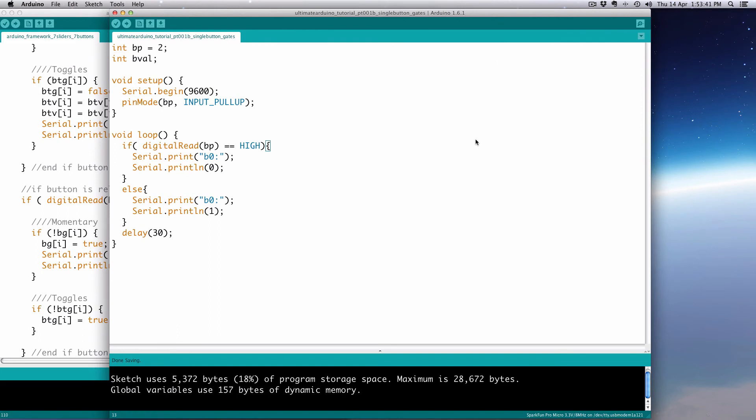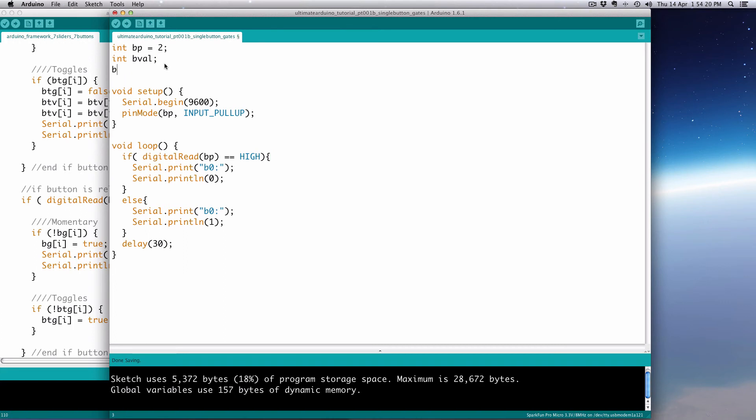What we're going to do is have it register once when we push down, and once when we let it go — so we'll only get one 0 and one 1 until we push it again. The way I do it is by creating a little boolean gate. We'll make a boolean value for our button — we'll call it bGate — and set its initial value to true (open).